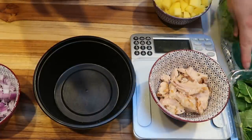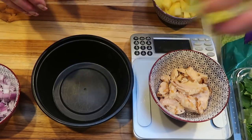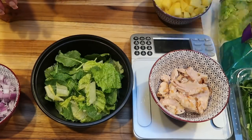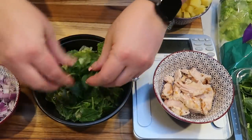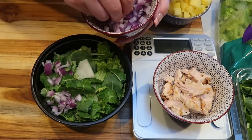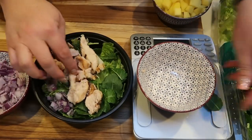To put together our salad, I weighed out three ounces of the grilled chicken strips from Costco on my food scale. I have my meal prep bowl out with both my romaine and baby kale lettuce. I'm putting everything directly onto the salad, except for the dressing and the avocado — I want to do those fresh when I go to eat it. I'm ripping the baby kale into smaller pieces, then adding diced red onion and the three ounces of chicken.